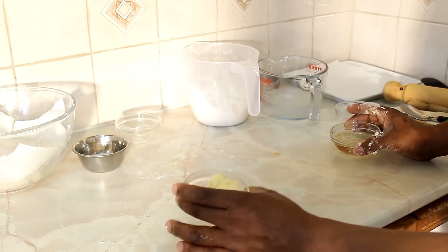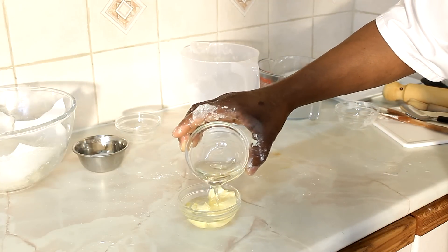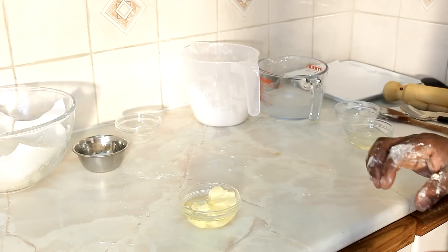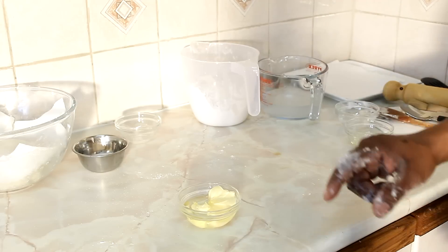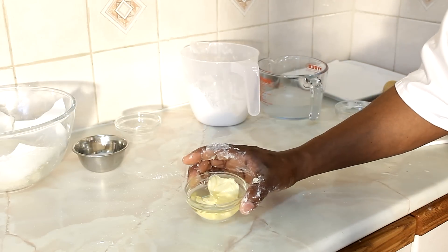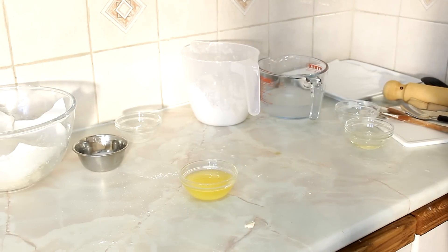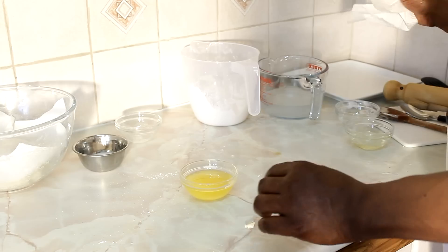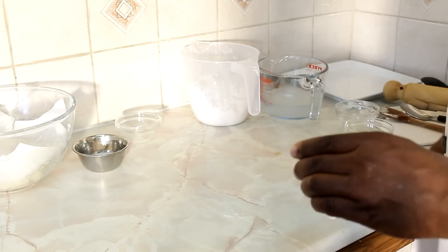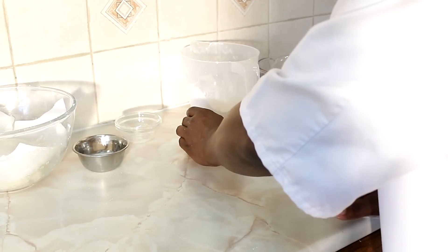In the meantime while the dough is resting, take a teaspoon of butter and add roughly two teaspoons of vegetable oil. Put this in the microwave to melt together. Once melted, the butter with the oil gives it a nice flavor. Also, simply clear up your surface — remove any dampness or dust.